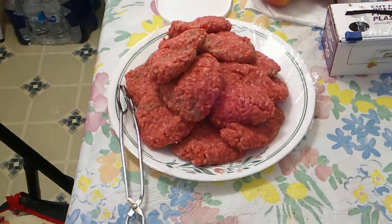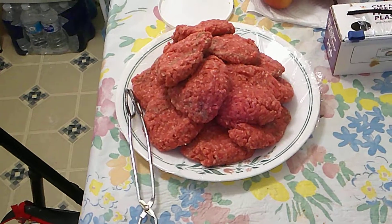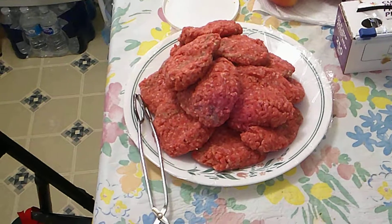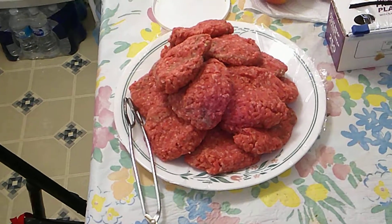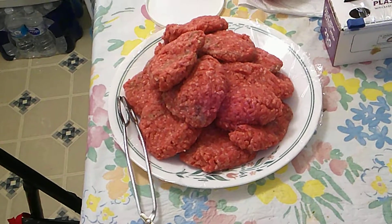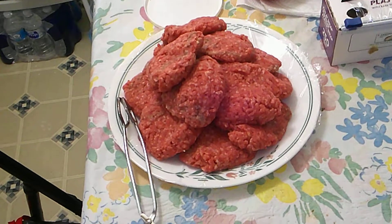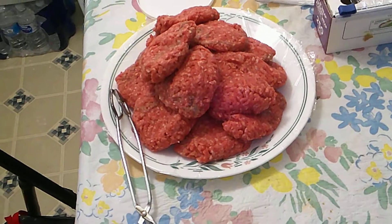I bought some ground beef this morning, which was not on sale, which I didn't like, but they hadn't had it in store in a while so I got it. I got the big pack, so I have about 17 or 18 hamburgers that I made out of about three pounds of the chopped meat package. I made them a little bigger than a ping pong ball, not as big as a softball.